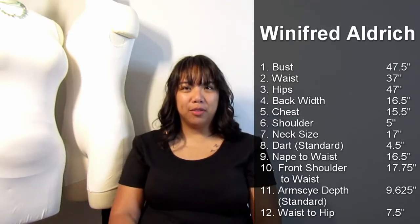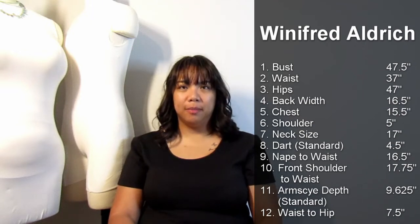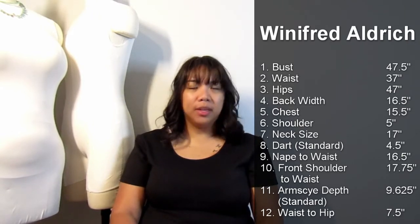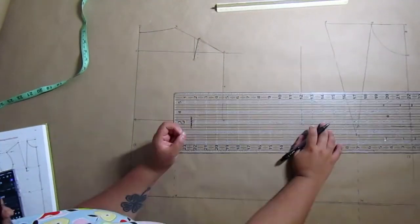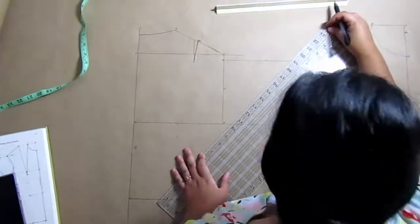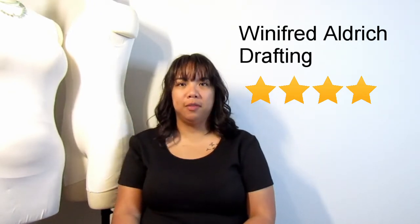And then finally the Winifred Aldrich method. This method uses 12 measurements and the directions are similar to the vintage method — a point-to-point system where it tells you to mark a point like A, take a specific measurement like your shoulder seam, and make a line from point A to point B. So it is pretty simple to follow. However, like the Natalie Bray method, the original bodice block doesn't include waist shaping — you actually have to go to a whole different section of the book to add the waist portion. Having said all that, I give this a 4 out of 5, because it's pretty easy but flawed in that you need to know to go to a different section of the book to finish the waist shaping.